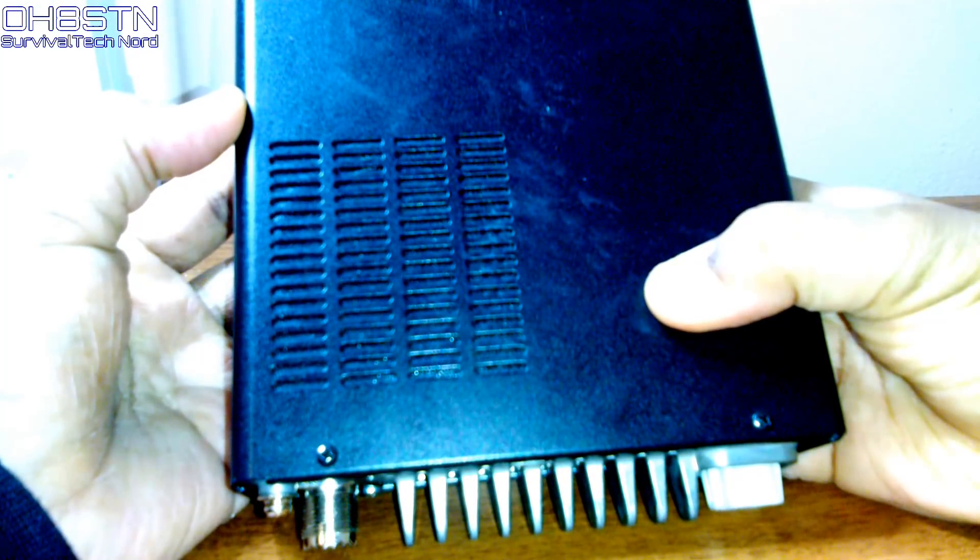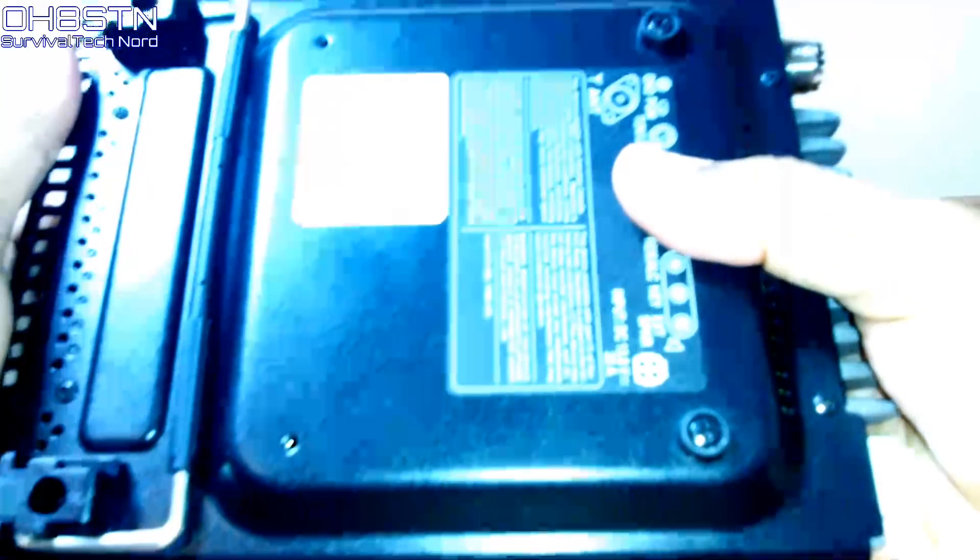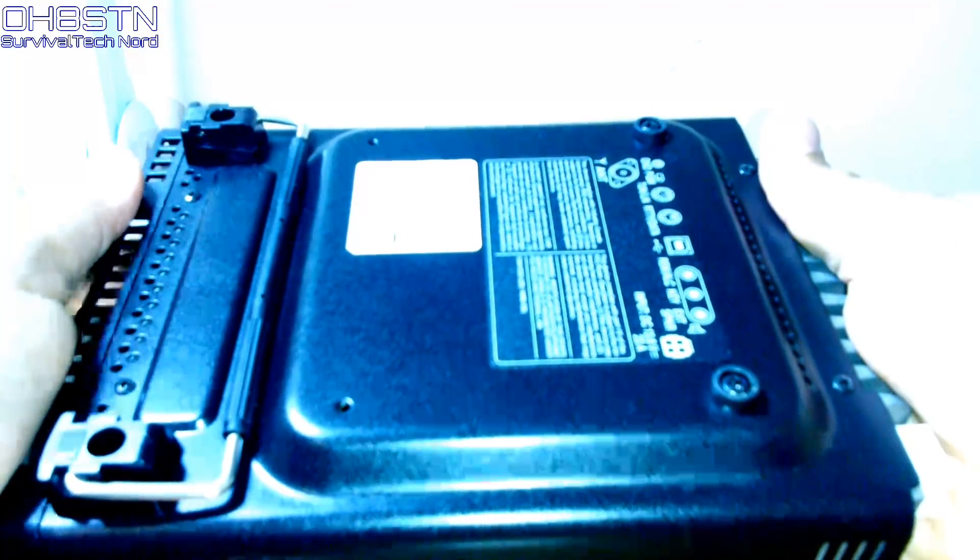Turning the radio over to the top, we can see the internal speaker. Turning it over further, we can see the tilt stand.